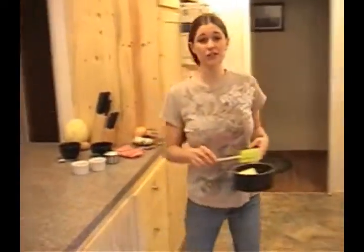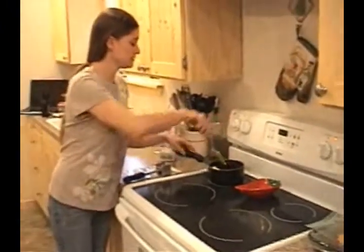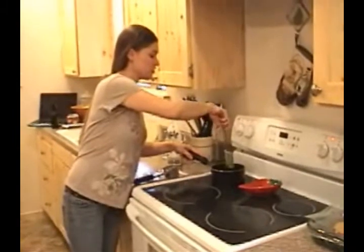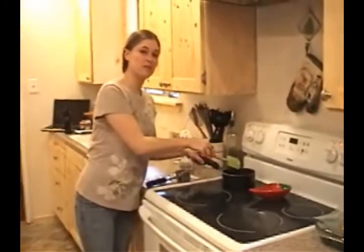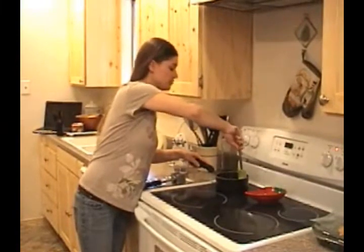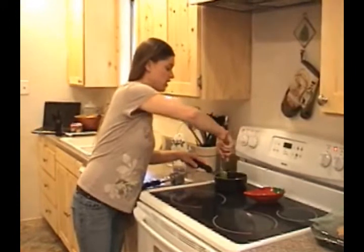Now I'm going to go ahead and transfer this over to our stovetop and place that on low heat. Then we'll just get that melting. This should take five to seven minutes at the most. You'll just want to be sure to stir constantly — it's your safest bet. We don't want any burnt chocolate here.